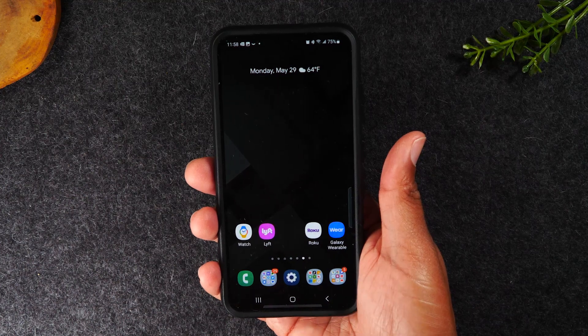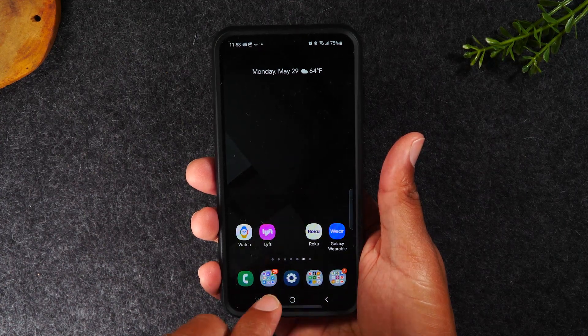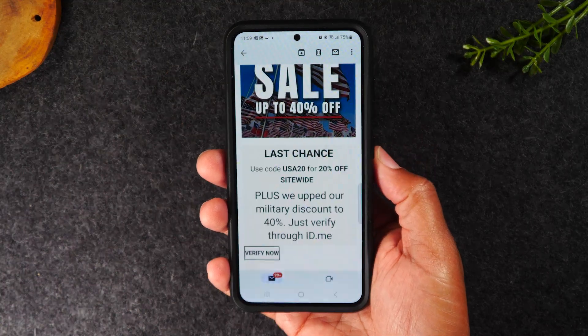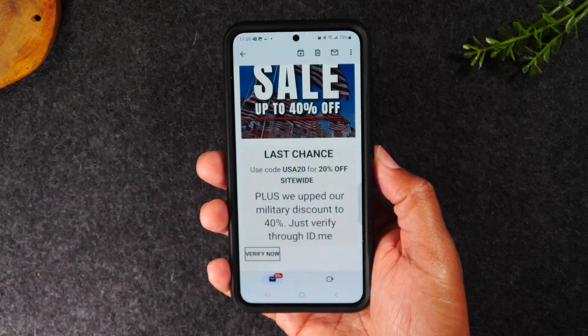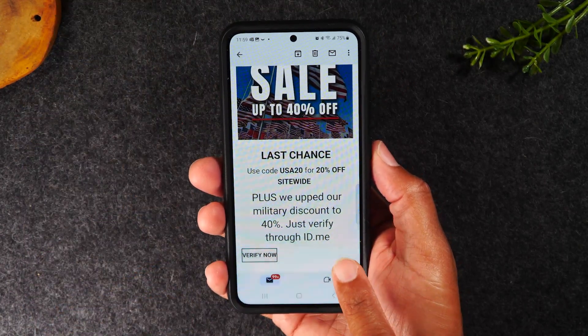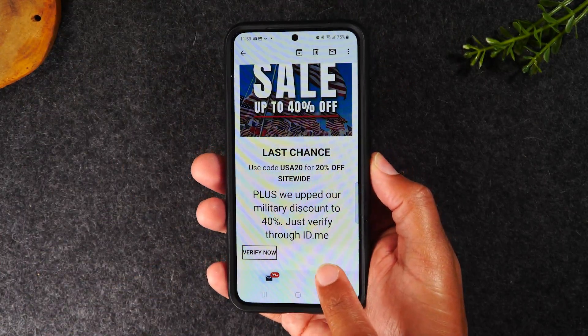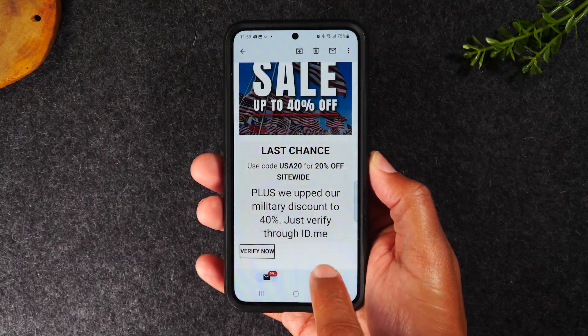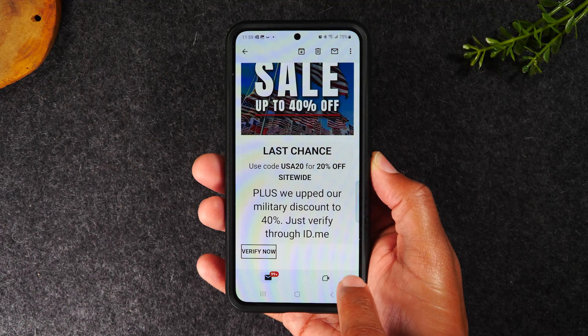Now I want to show you another really cool thing. When you take a screenshot, you can also do some other things. I'm on an email right now, and this will work for an email or any screen that has text on it. If you take the screenshot, pay attention to the bottom right corner — you're going to see a little T pop up there.